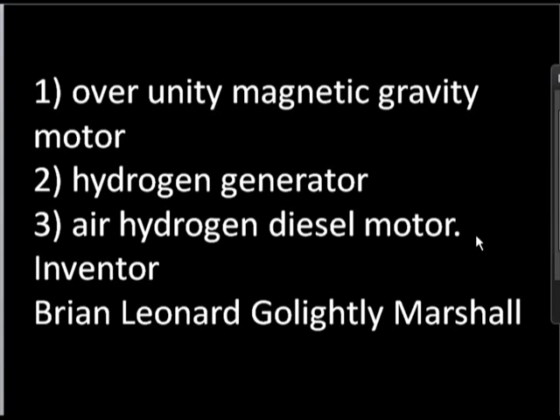I'm going to explain my latest invention: an over-unity magnetic gravity motor, hydrogen generator, and an air-hydrogen diesel motor. My name is Brian Leonard Golightly Marshall.